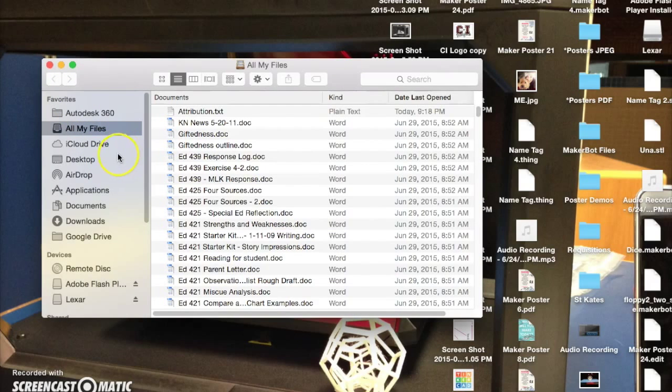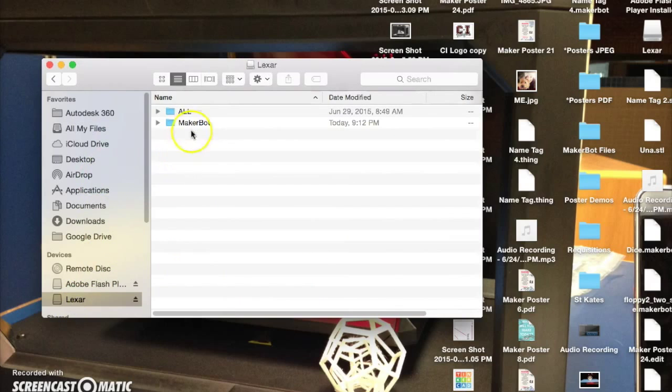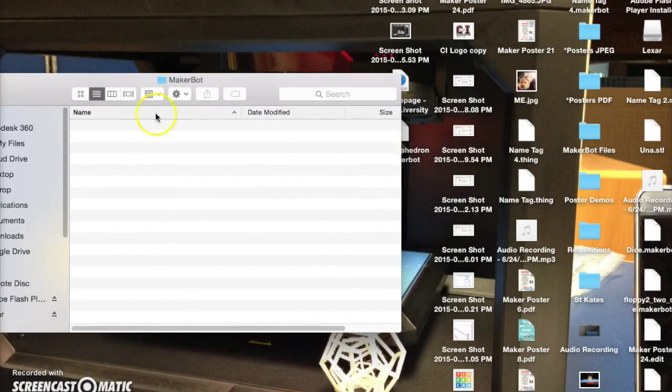Save it to the desktop. Now we need to save that file from our desktop and move it over into our thumb drive so we can plug it into the printer. Click on Finder, then My Drive. My thumb drive is Lexar and the folder is MakerBot. Just click and drag it in there.